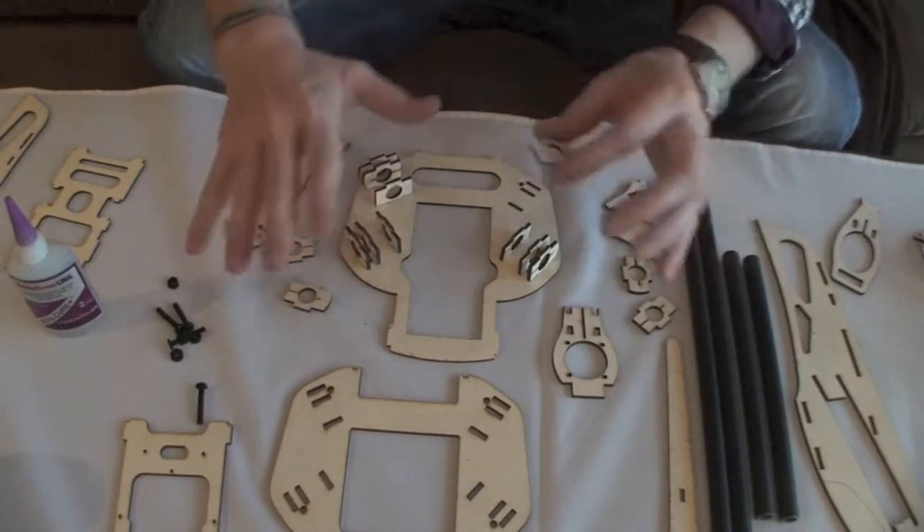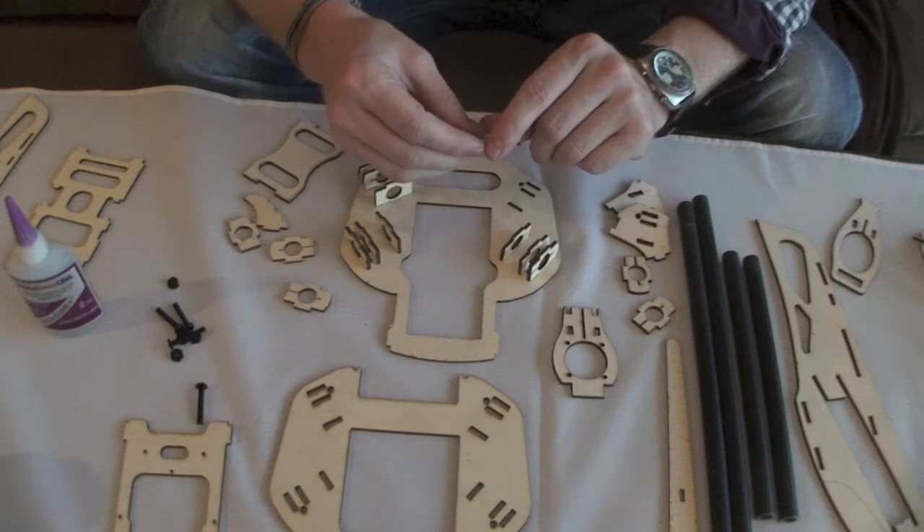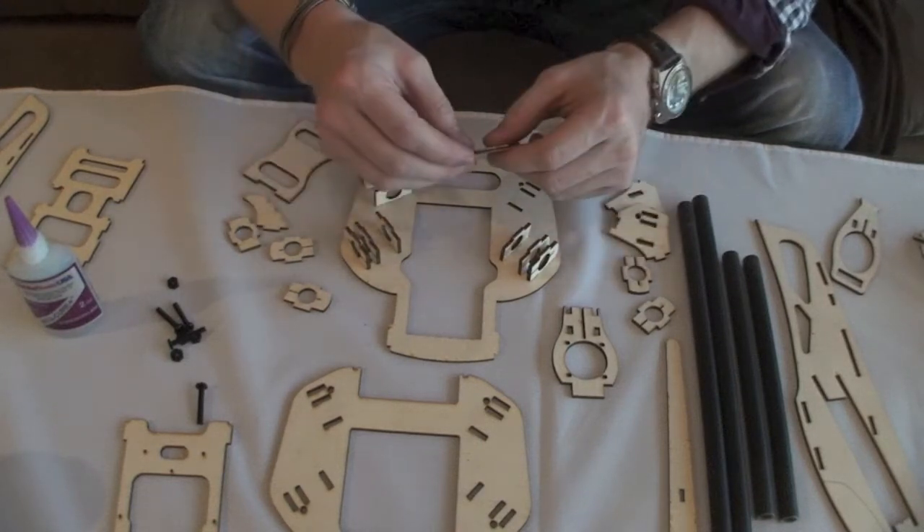So you can put the whole device actually together and then glue it later if you want to, or you can glue it while you're doing it.